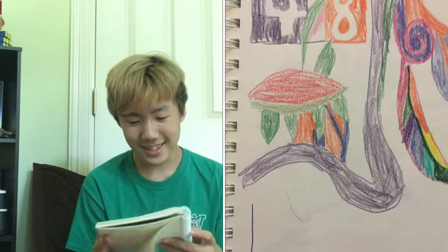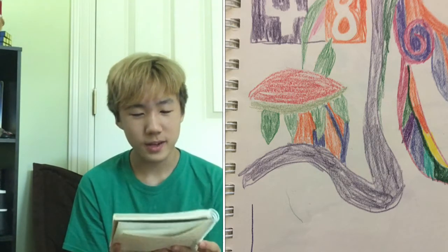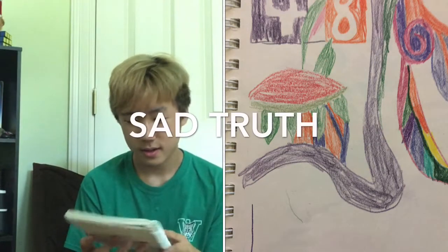This one actually kind of looks like a real living creature — the other ones look like torture lab experiments. Whoa, what is this? This actually looks really cool, I'm not gonna lie. I don't know why there's a 4 and an 8 in the background, but I really like all the different colors. I don't think I could draw this good anymore. My drawing skill has kind of gone down. Exponentially.